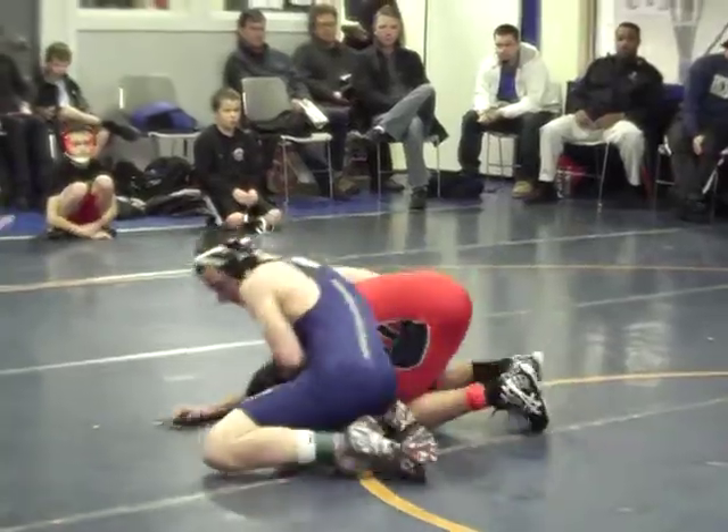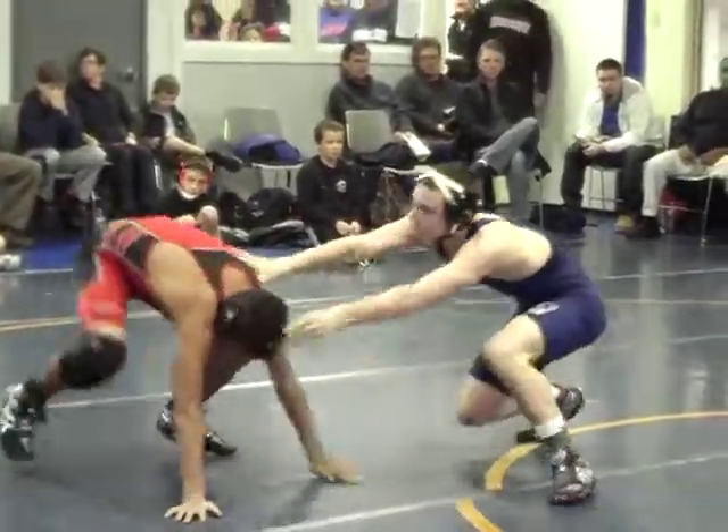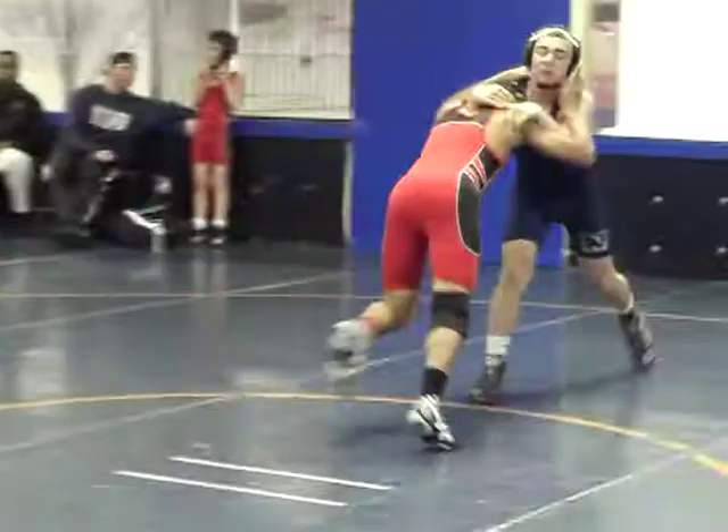Funky, funky. Circle front, better stance now. Better stance.